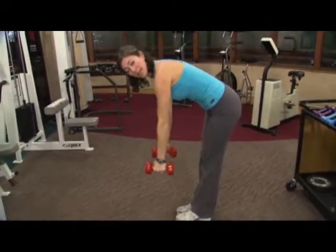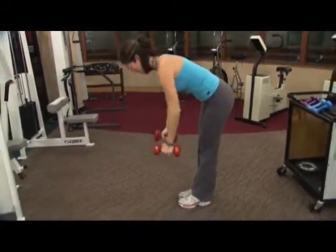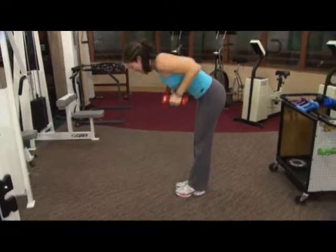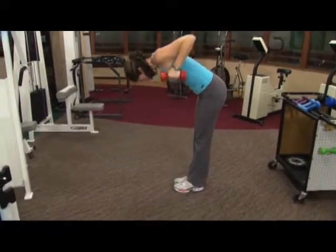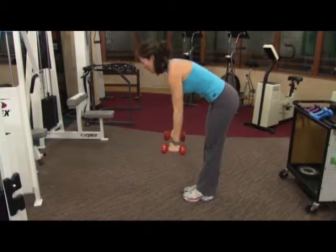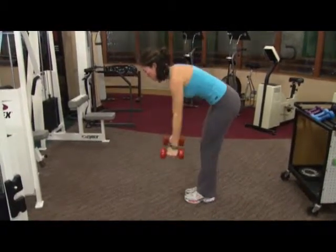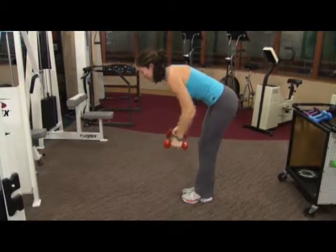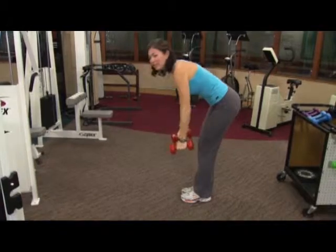Let's do eight more just like this. Here's eight, and seven, six. Make sure your head's not drooping down, but in alignment with your spine. Four more — here's four, and three, two, and last one. And release.